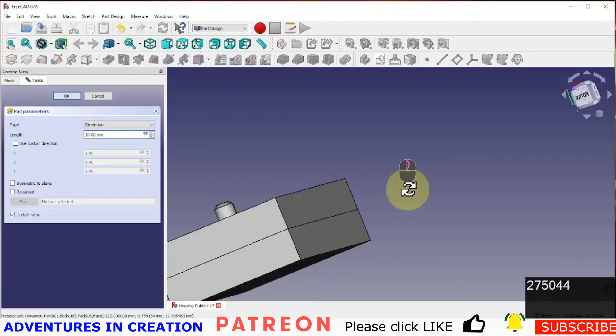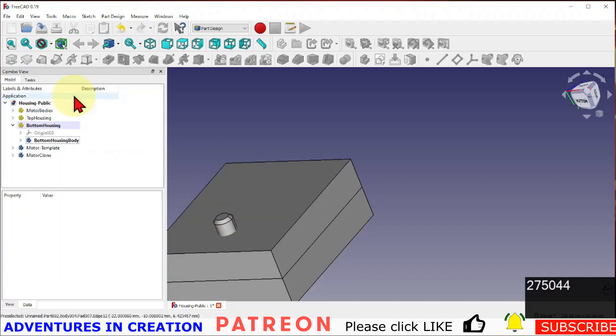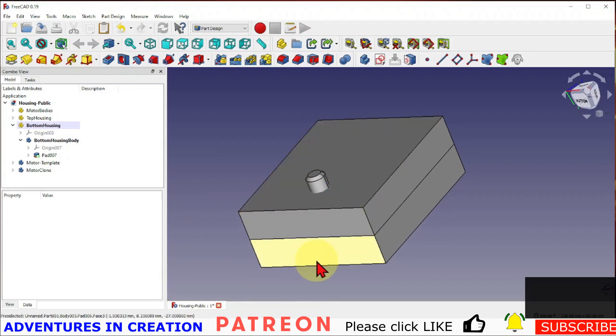We'll pad that one 10 as well. Now I have a bottom housing and a top housing, and the interesting part comes in — this is where we're going to subtract the motor.